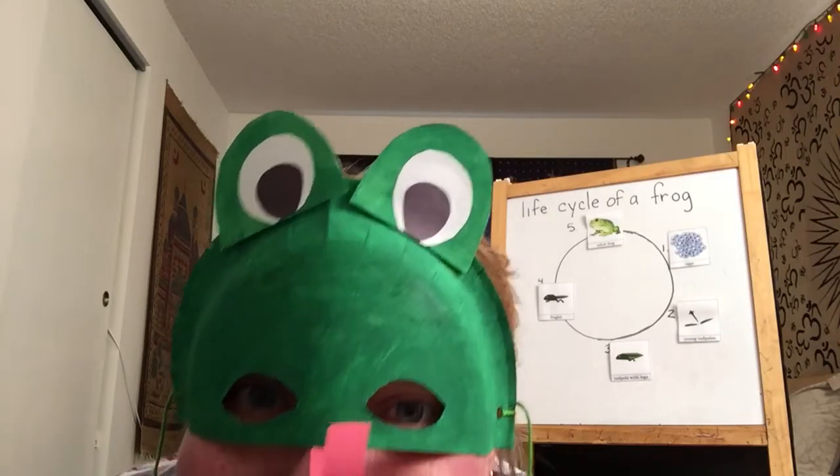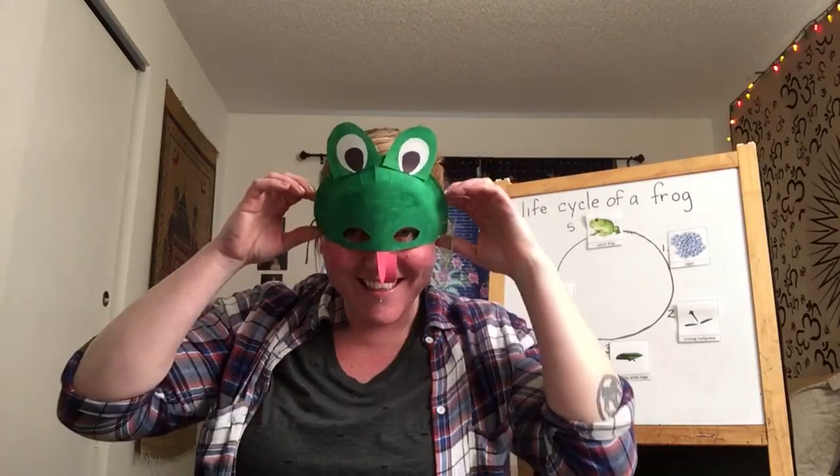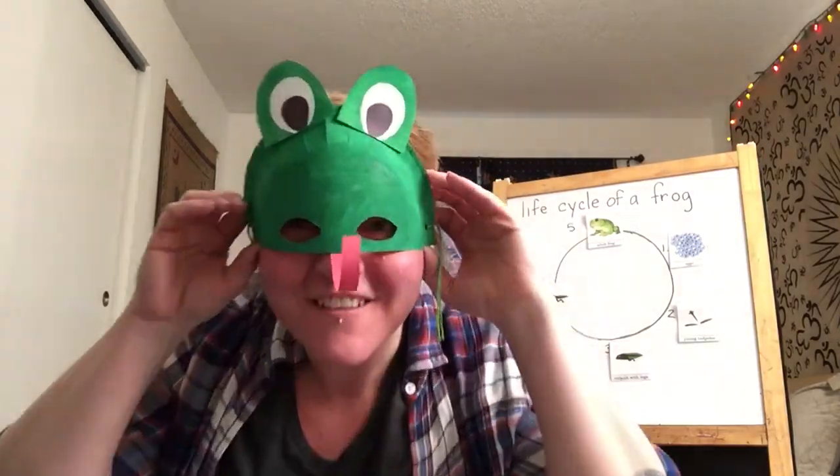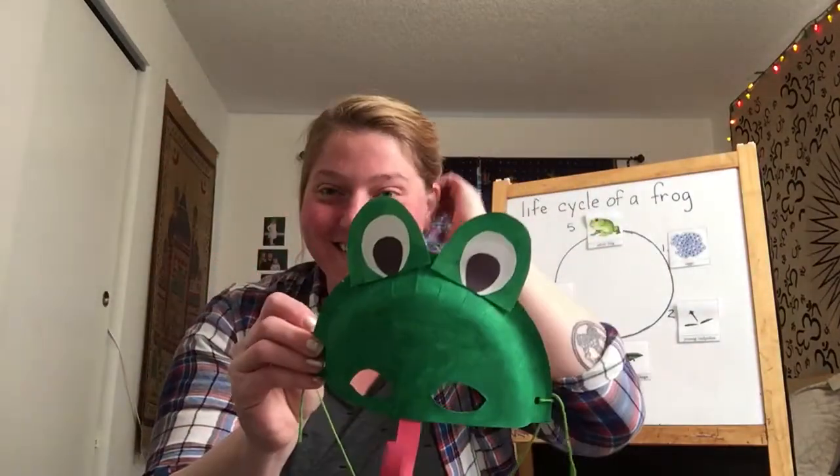Ribbit, ribbit, ribbit. Hi friends! This is today's afternoon activity. We're going to make a frog mask. Isn't that fun?